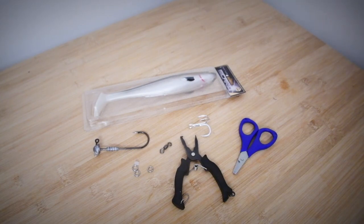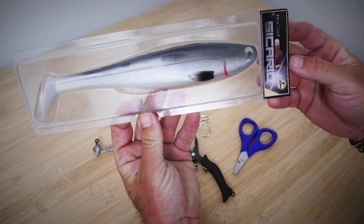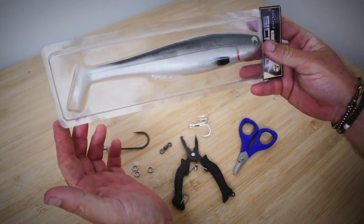I'm going to give you a rundown on how to rig a 9-inch Sicario on a jig head with a belly stinger.